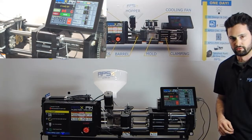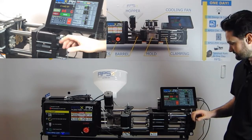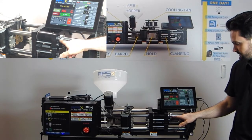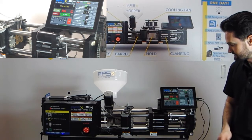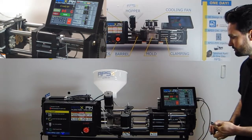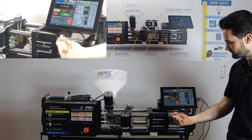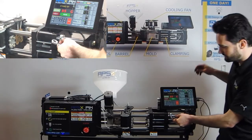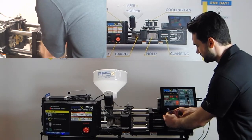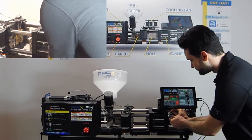Before installing the new mold, one important topic I'd like to talk about is the clamp home switch. This clamp home switch is important to set the location before installing a new mold. Depending on the size of your mold, you might have it more to the left or more to the right. There's a safe location you want to set this clamp home switch to — just use an allen key to loosen it.